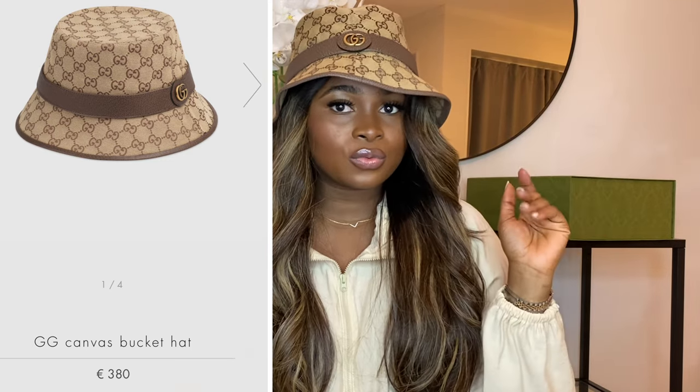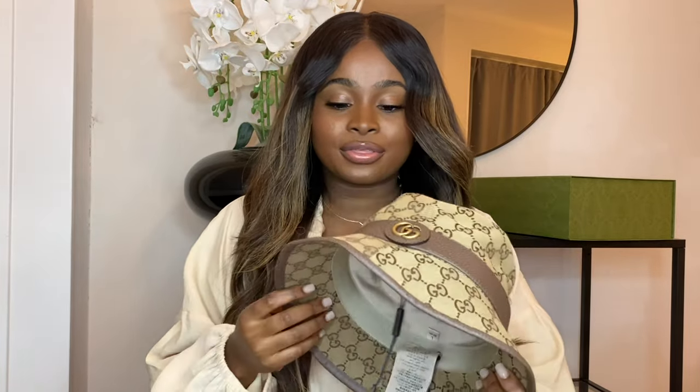This Gucci one was 380 euros and the Jack Moose one was 99 euros, so there is a significant difference in price. I think I like the Gucci one more — it's more chic, more beautiful. But the Jack Moose one is definitely worth the price. If you're contemplating whether to get it, I would advise you to go for the Jack Moose one because they are almost the same thing, same function. But if you prefer the Gucci, then definitely go for that one — I really do love it.